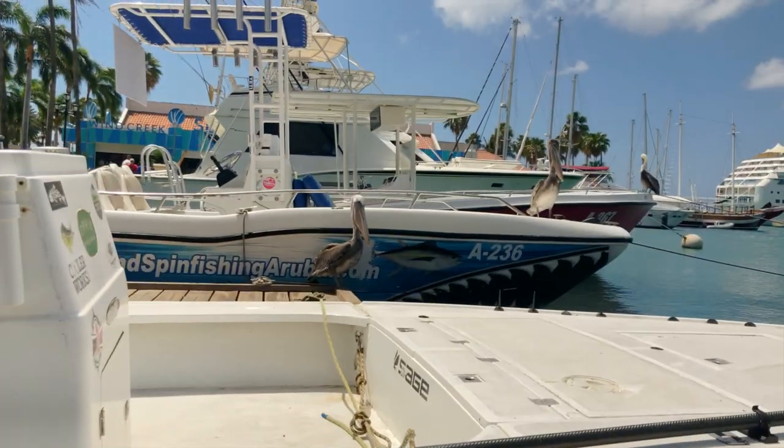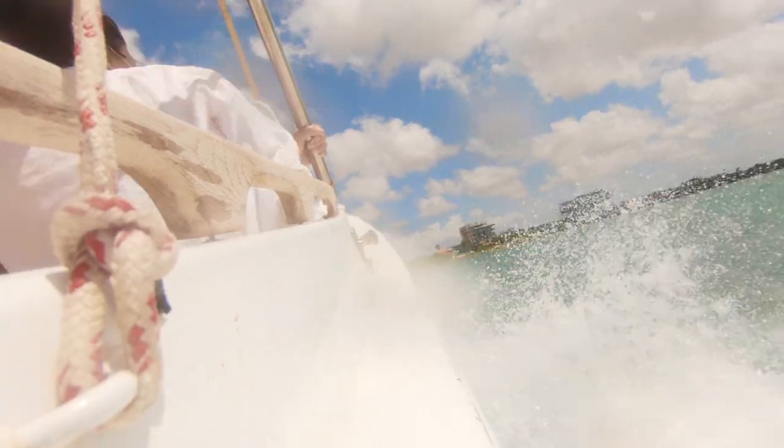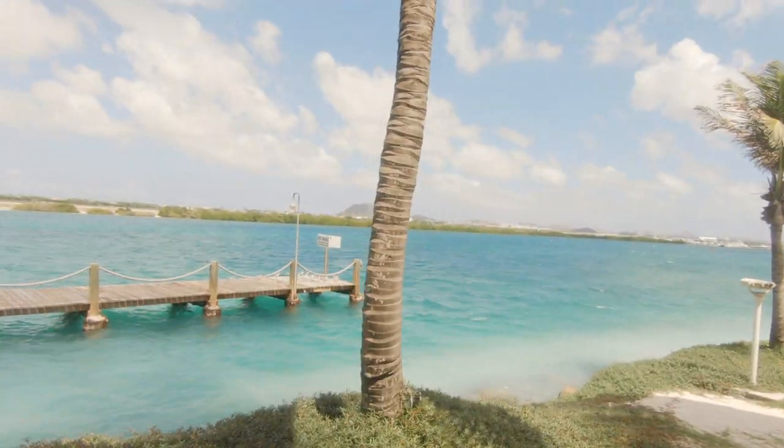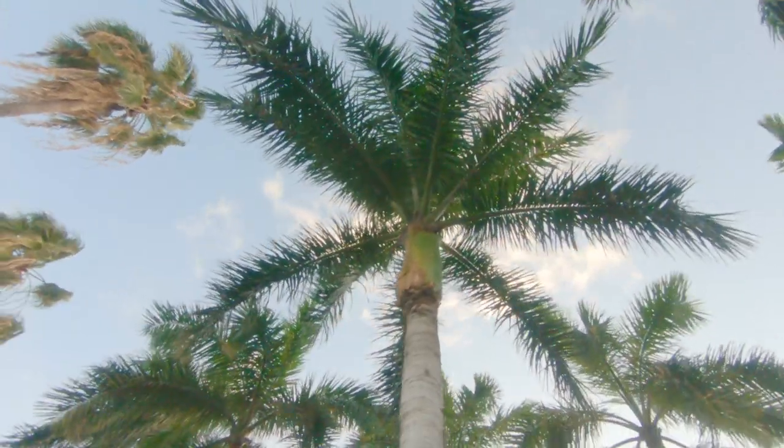When I'm on vacation I don't waste time. Every single minute I'm exploring. Work hard, play hard. I think these are pelicans at the marina — I didn't know they were that big. Got on a boat, got to this private island. I think they call it Flamingo Beach or something like that. It's owned by the hotel we were staying at. My girlfriend really wanted to go because she wanted to check out the flamingos. Did a little swimming — the water wasn't as clear, I guess due to the season.